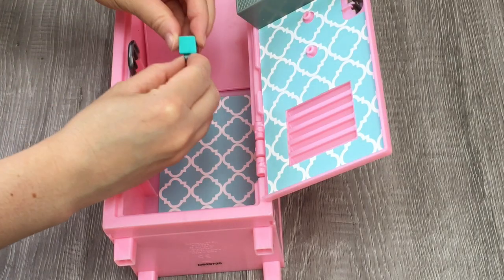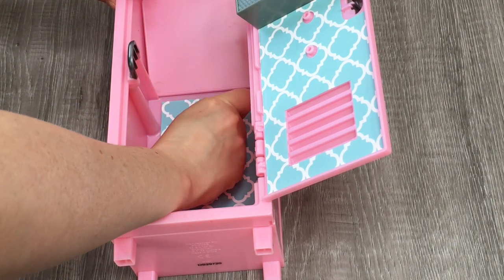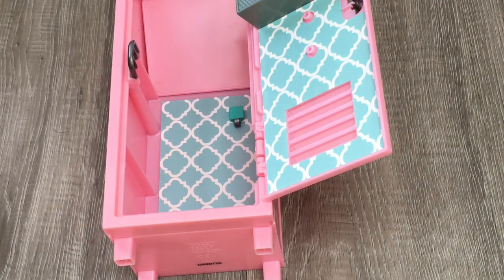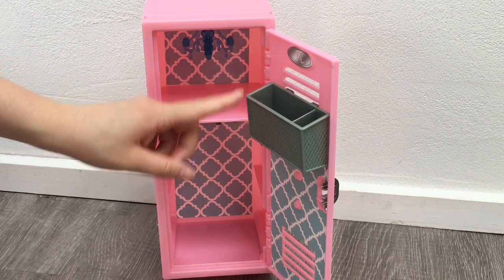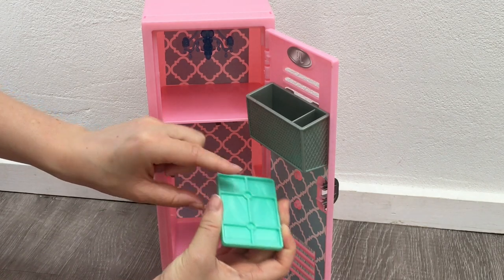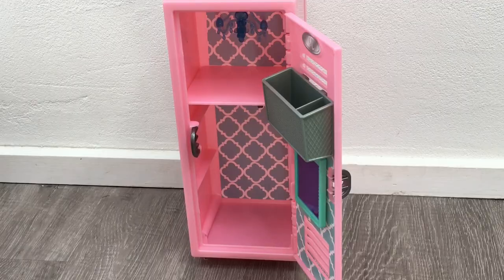Now it's time to add in the hooks — there's a piece that helps them stick in place, so I'm going to place one around there and then add the pink one right next to it as well. I did have to move the organizational basket up just a little bit because I'd like to add the mirror in — there are two little circles at the back to attach it. So all I'm going to do is attach the mirror like so. Now let's go ahead and customize and style the locker.